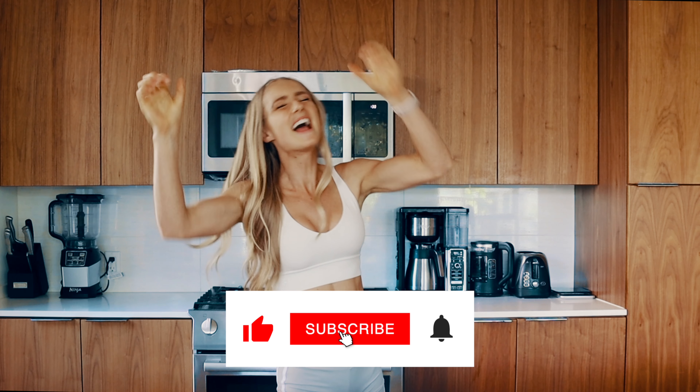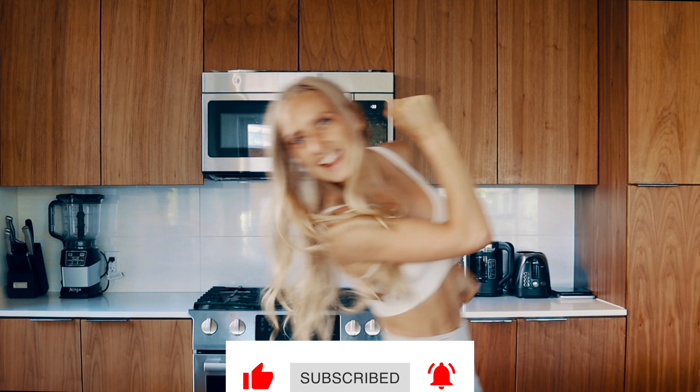But before we do that, please hit me with a thumbs up, click that subscribe button, ring the notification bell, and let's do it.